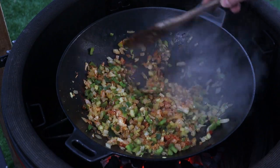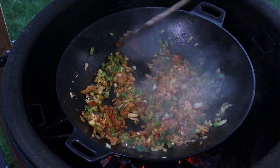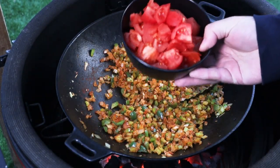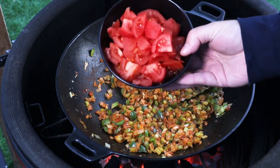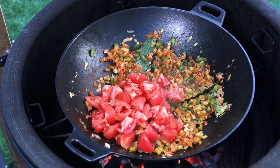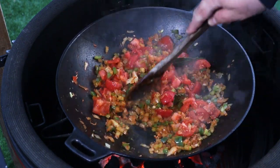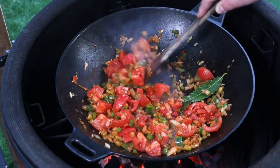The smell coming off this as soon as you add the herbs and spices is just incredible. Next in, we've got some diced tomatoes — you can use tinned tomatoes, these are just some fresh tomatoes that we've skinned and diced. No need to deseed them. About 400 grams. We've got a higher heat now — we want to cook those tomatoes down until they start to break down, probably about five minutes over the higher heat.